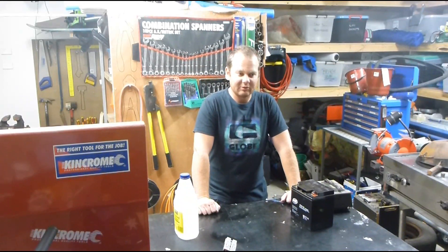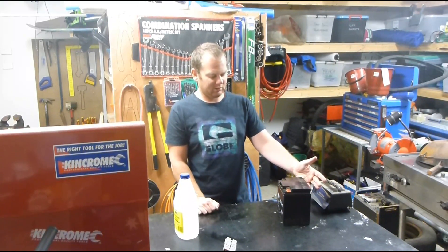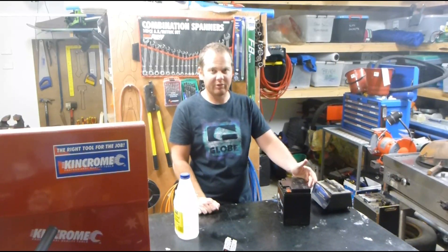So you've got a lead acid battery that's not holding charge very well any more. Sealed lead acids like this — the name says it's sealed but in reality it's not.